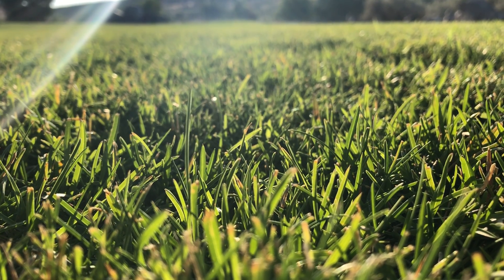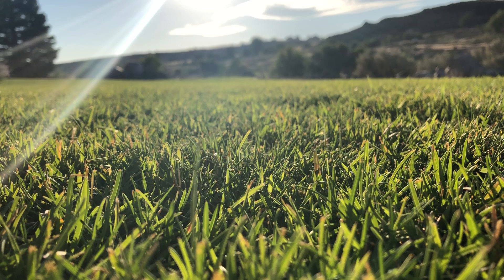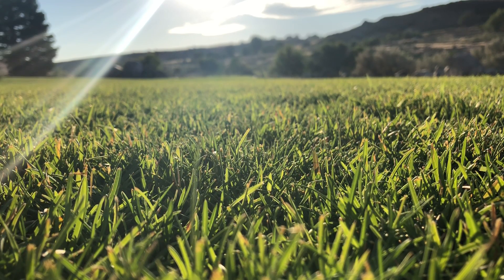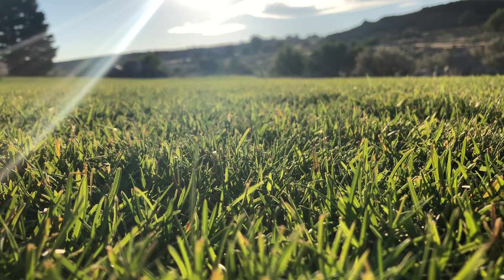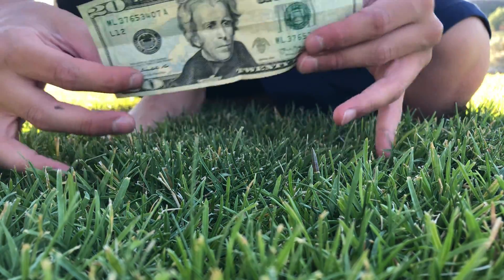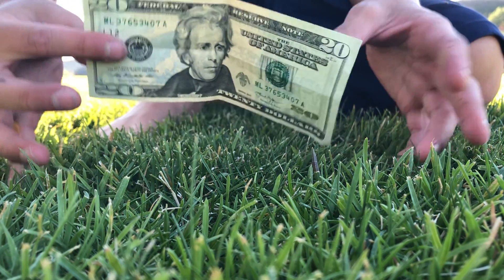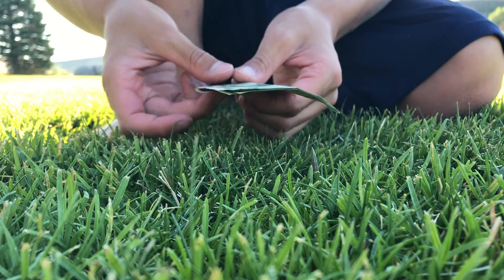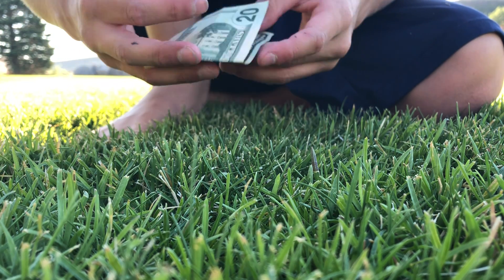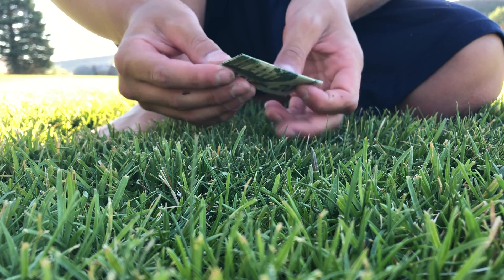Hey guys, so today we are going to be making a dollar bill paper airplane. You start by having a one dollar bill, twenty dollar bill, five dollar bill, hundred dollar bill - whatever you want. You fold it in half, make it tight, and then you fold it like a hot dog.